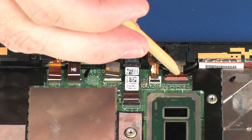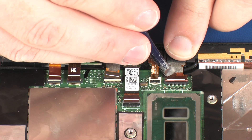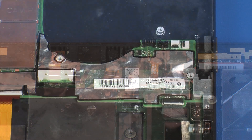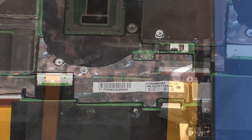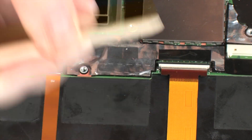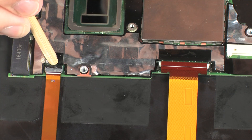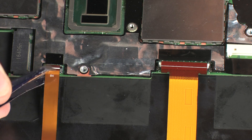Using minimal force, lift the locking bar up on the rear-facing webcam ZIF connector and disconnect the rear-facing webcam ribbon cable from the system board. Disconnect the POGO connector cable from its connector on the system board. Using minimal force, lift the locking bar up on the left-facing webcam ZIF connector and disconnect the display panel cable from the system board. Using minimal force, lift the locking bar up on the touch-screen ZIF connector and disconnect the touch-screen cable from the system board.